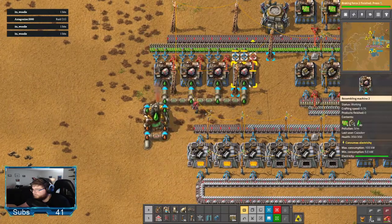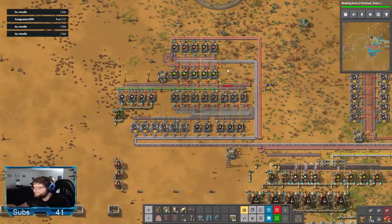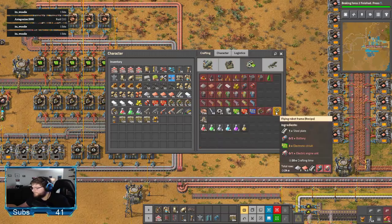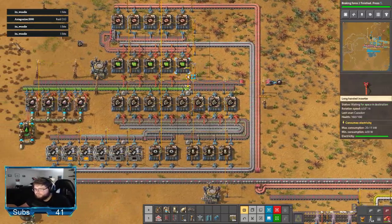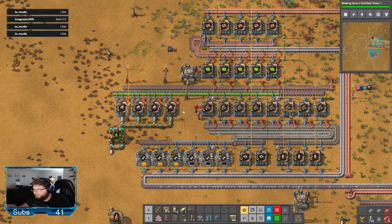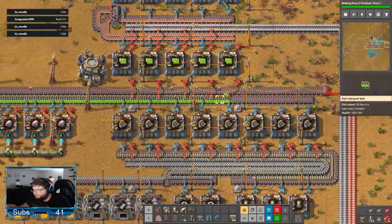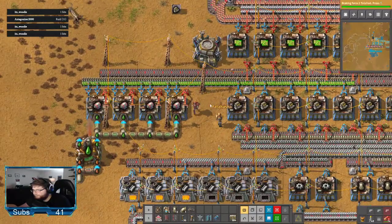Now you need to turn them into flying robot frames — that's the next step. So you have to figure out a way to pull steel and circuits off this line and get them over here too. Easy, I'll do it up here. The only reason I routed them that way is because I didn't know where you wanted them. Pull steel with filter, pull circuit with filter?